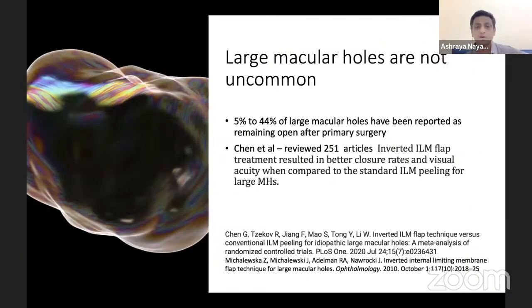Large macular holes are not uncommon. Around 50 to 60% are large macular holes, and 5 to 44% of large macular holes have been reported to remain open even after primary surgery. Chen et al. reviewed around 251 articles and showed that inverted ILM flap treatment resulted in better closure rates and visual acuity when compared to standard ILM peeling for large macular holes.